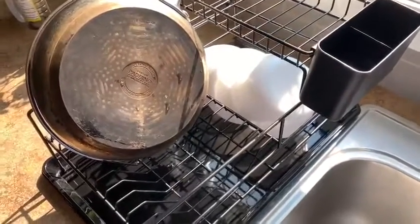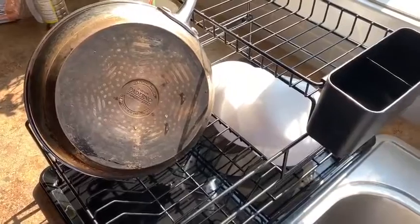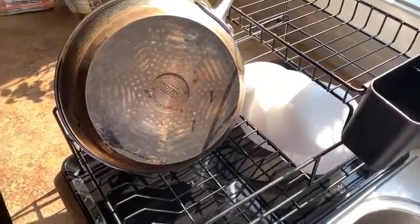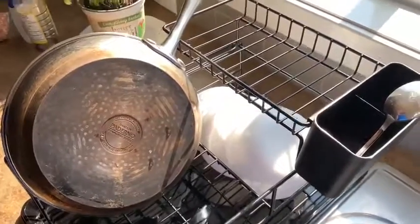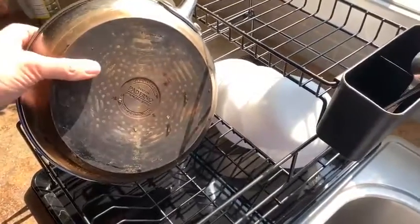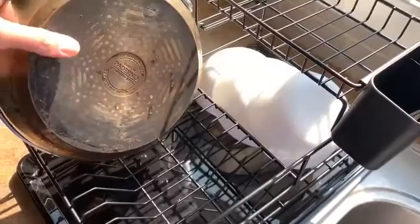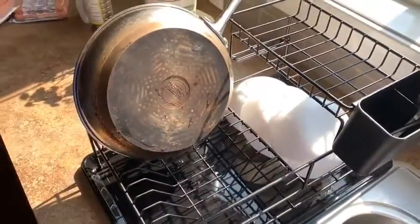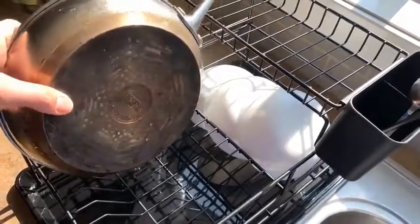We've been using the dish rack here for a little bit. Normally for us, we don't usually wash a lot of plates, but we do wash a lot of bowls. The bowls fit nicely in there, and the spoons here, because our kids just eat tons of cereal and ramen stuff. But when it comes to the big stuff that we like to wash — pots and pans — we don't want to put those in the dishwasher. It does an okay job holding them, but it does slide around a little bit.